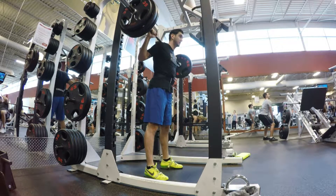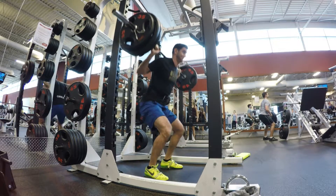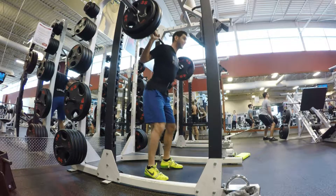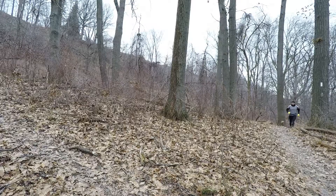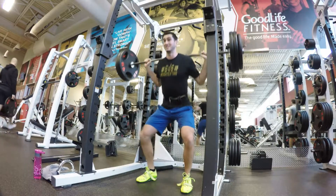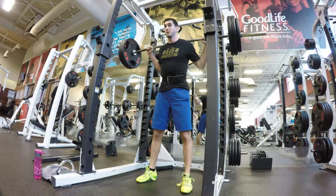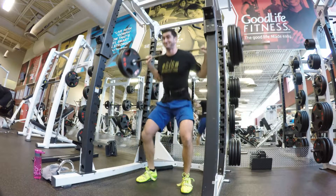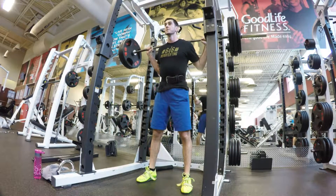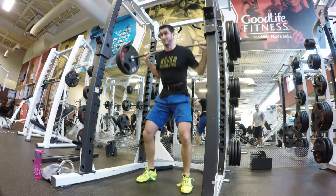To wrap it up: if you're a runner — 3K, 5K, or further — you need to do some strength training, you need to squat, you need to squat full range of motion, and you should be working that 12-plus rep range for about three to four sets, with anywhere from 30 seconds to three minutes rest in between each set. I've linked all the studies down below. Hopefully you guys learned something today, and if you did, don't forget to click that like, share, and subscribe button.